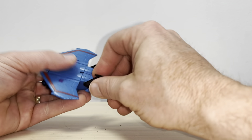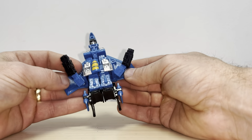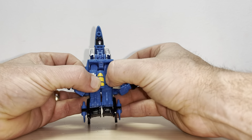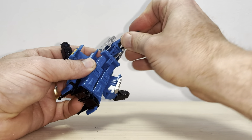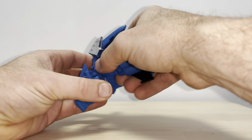To go back to robot mode, fold the tail fins up, then separate the fists — which are the forearms. Take the wings back, and then you need to open up the chest. It might feel just slightly open already but it needs to be clipped right in — open the chest right out.